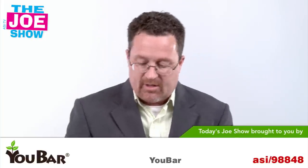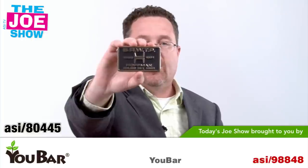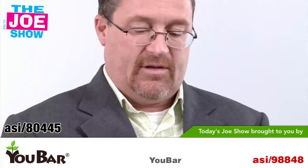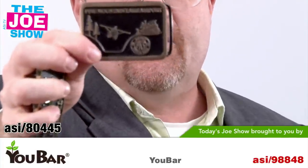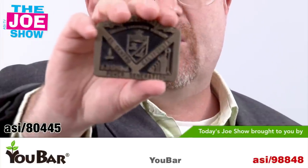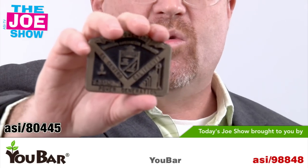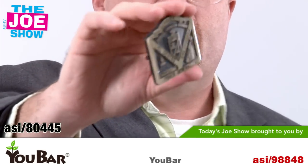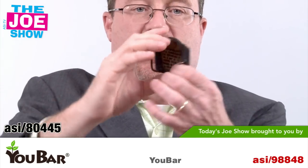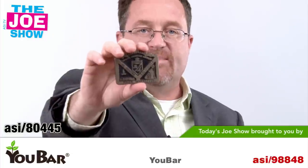I want to show you three different belt buckles. These are brash and very sizable, and they make very nice incentive gifts and a good premium — also a good gift during the holidays. Think about construction workers or people who would appreciate a big, heavy-duty buckle. It's got a loop on the back and a tab, so it's a nice gift if you're looking for something different for your construction workers or real he-men.